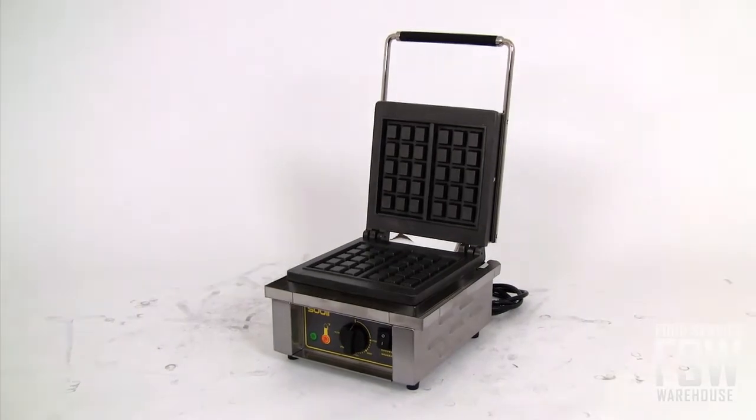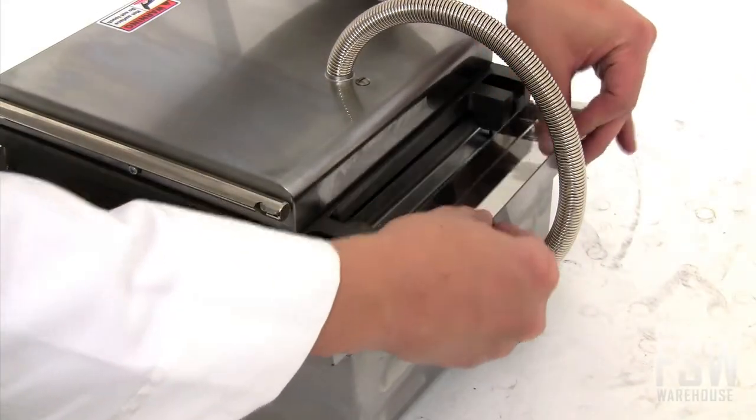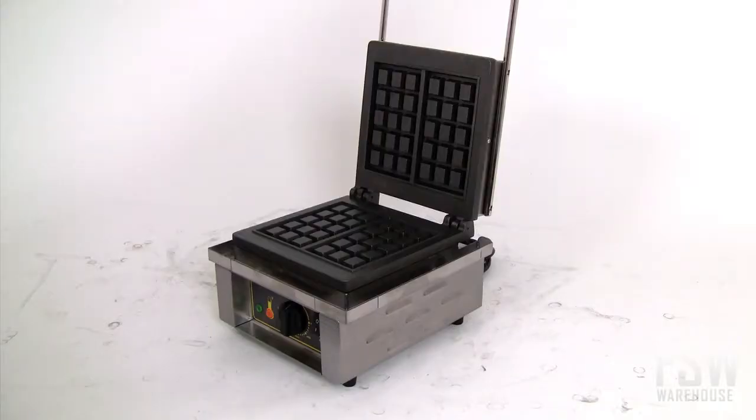A final benefit comes when the unit needs to be cleaned. This waffle baker features a wrap-around stainless steel drip tray that is removable for exceptionally easy cleaning.